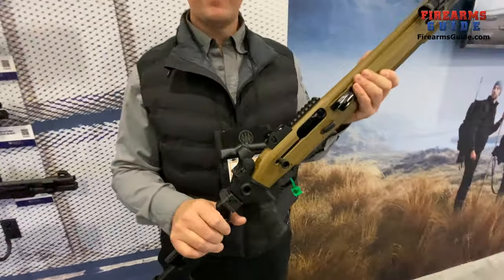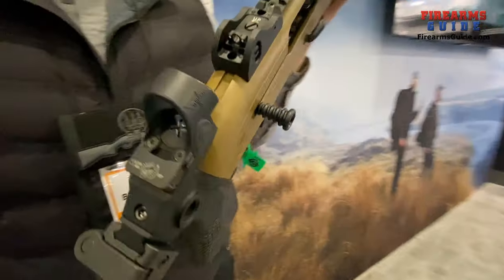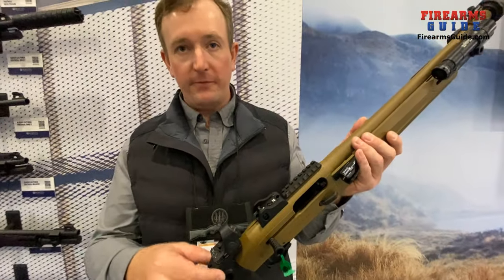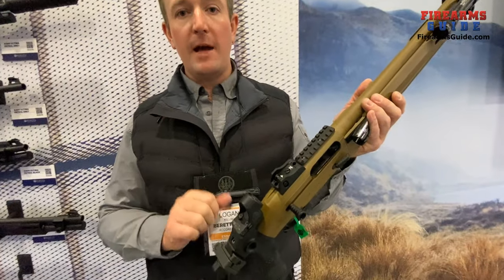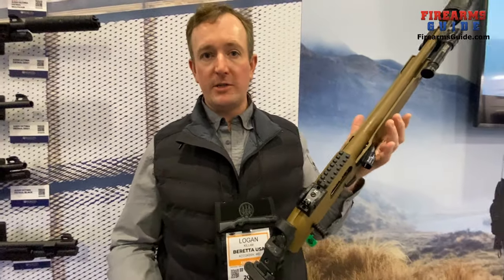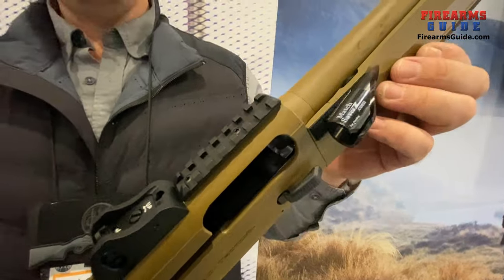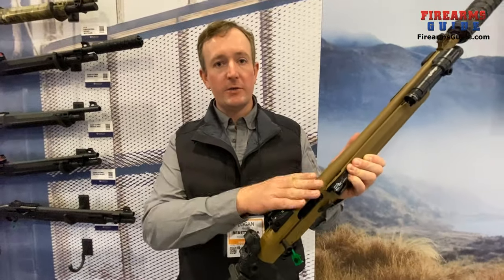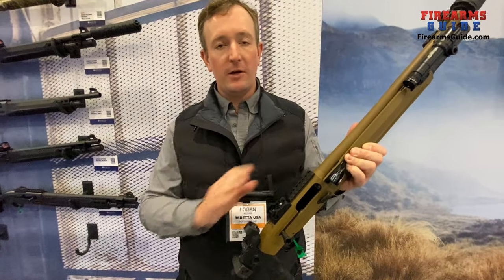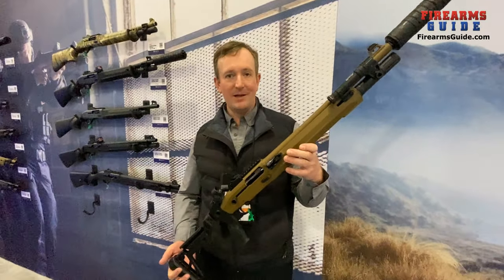The red dot mounted here — is that additional or does it come standard? It comes as an accessory. The receiver has the mounting footprint for an RMR footprint optic. We've chosen to show it with an SRO, which is a great fit, but the RMR or RMR HD is also a great option. There's also a Picatinny rail here, so you can mount something else if you want — a sealed reflex, an MRO, or a larger Aimpoint can all be mounted easily. Tons of options on one shotgun, and it's available and shipping now.